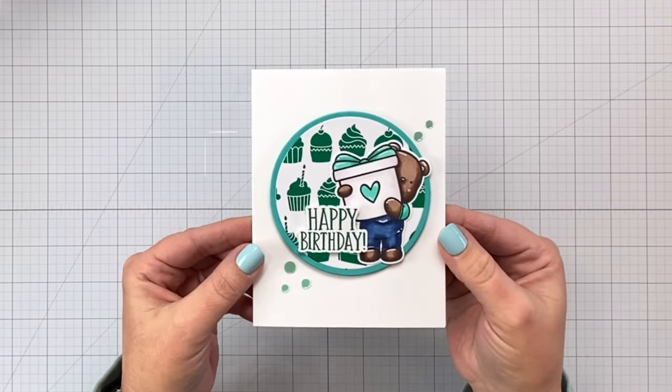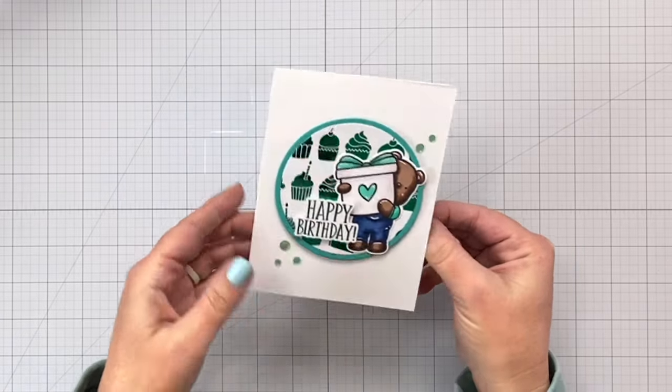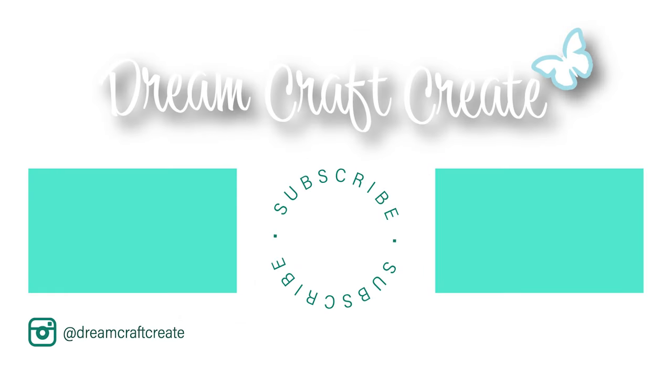Here's our finished card. I added a couple of cute little white gel pen accents. Look at that shine and our cute little sentiment — 'I hope this makes you smile.' Thanks again for joining me. I hope you guys enjoyed these tips and tricks and seeing all these fun goodies from Pink and Main. I'll see you guys again soon. Please be sure to like and subscribe as well as hit the notification bell so that I can continue to bring you more crafty content in the future. Until next time, happy crafting!